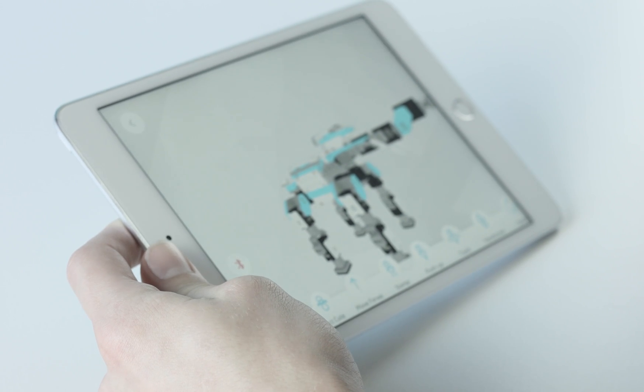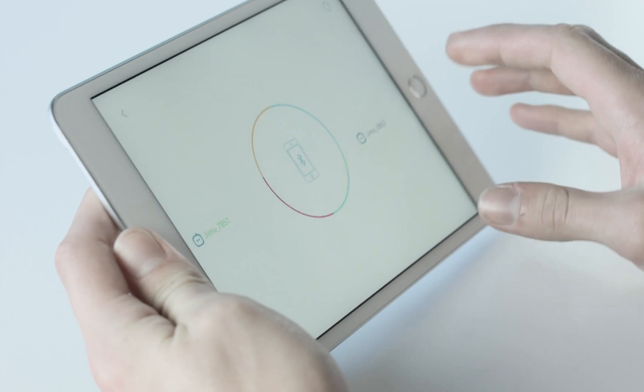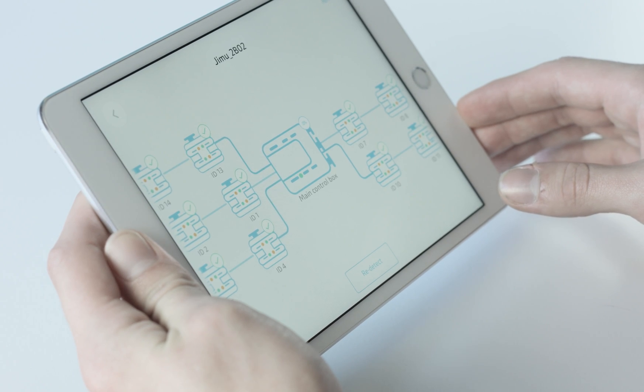Select the red Bluetooth icon to the left of your model to begin pairing your smart device to your robot. Then select the Gmoo button that appears. A connection diagram will confirm all has been done correctly and you're ready.